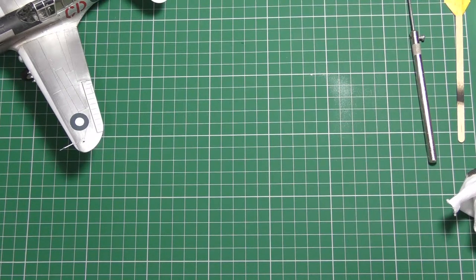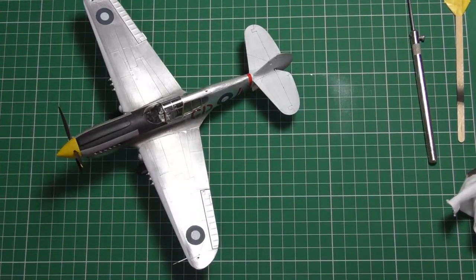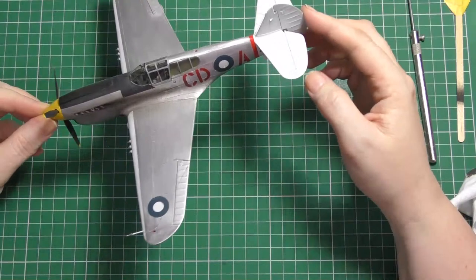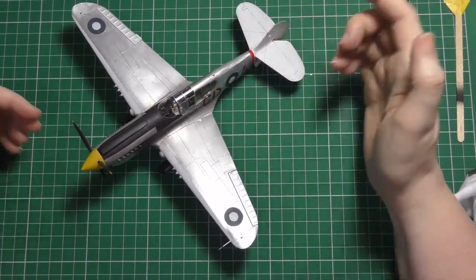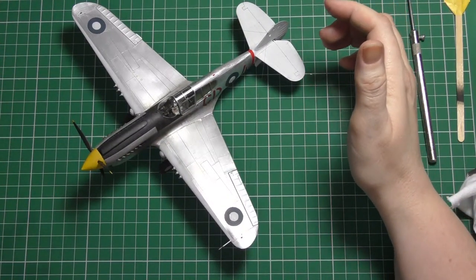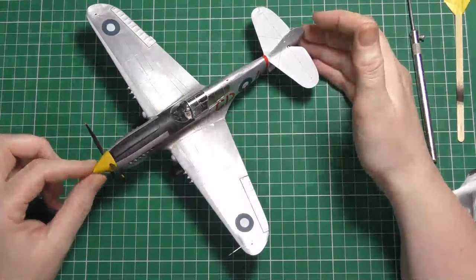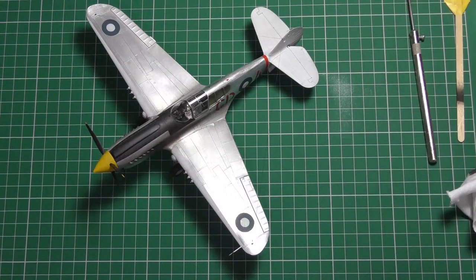Mike Williams asked whether the P40's finish had been clear coated. Absolutely not. I think clear coating it would take away some of its authenticity. There are certain areas that have a bit of clear due to the metal primer, but I wouldn't suggest clear coating the whole thing.